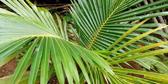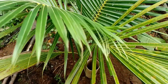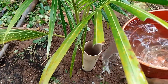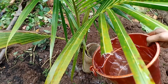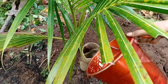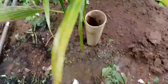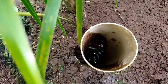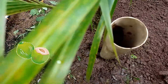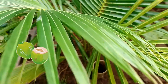Bueno amigos, como nuestro arbolito de coco va a necesitar agua para hoy en el verano, pues entonces le vamos a aplicar el agua aquí en el verano, y es para que el agua tenga más profundidad. De esa forma el agua va a penetrar más a fondo, más abajo, en las raíces directamente.